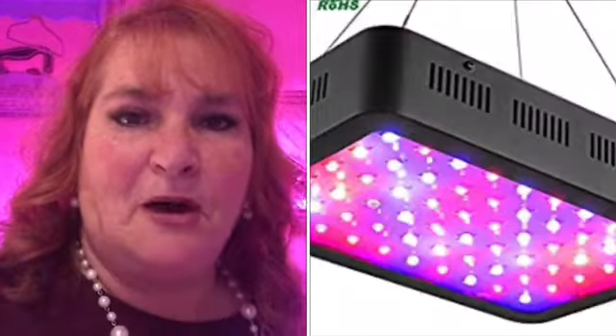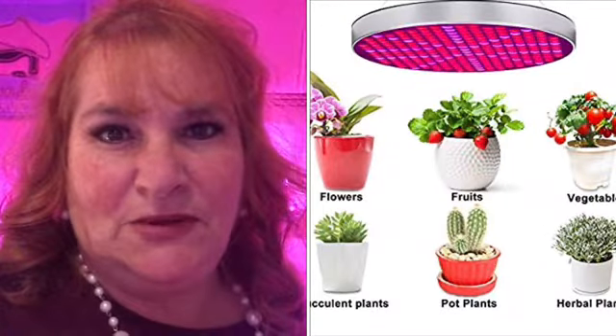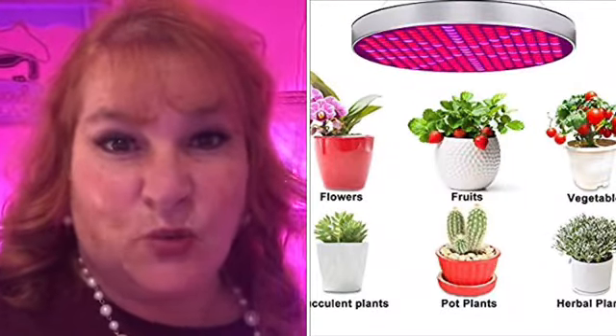I couldn't afford that, so I went out to the garage and grabbed a shelving unit I already had. I went on Amazon and bought three different light systems to test out which worked better. I've taken over my laundry room because it's the most insulated, warm room in my house and converted it into a grow room.